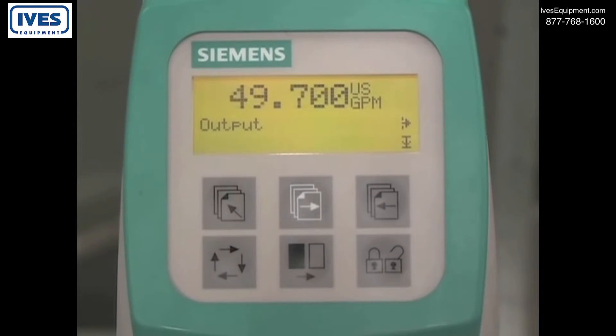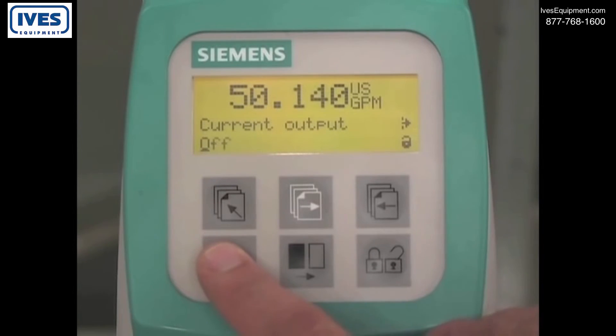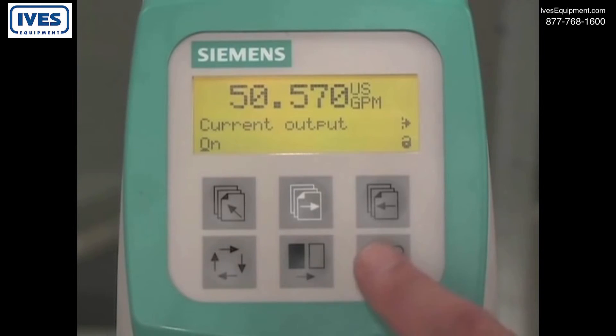Press the lock unlock key three times to edit the current output parameter. Press the change key to turn the current output on, then press the lock unlock key to save the setting.